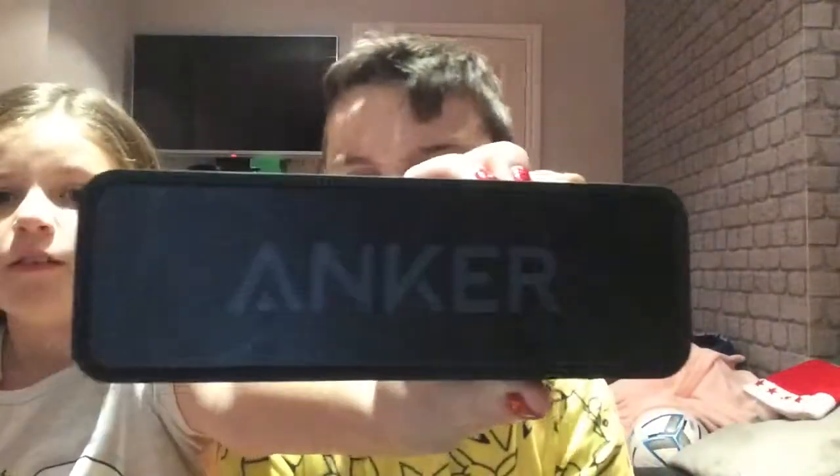Next up is a brand new speaker — it's pretty big. It's an Anchor speaker and it's really loud. I'll give you an example, but for headphone users it will blow your ears off. That is very good and I am very thankful for that.